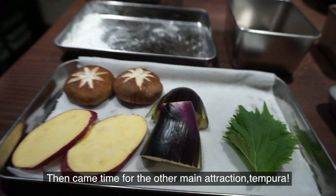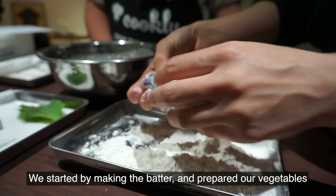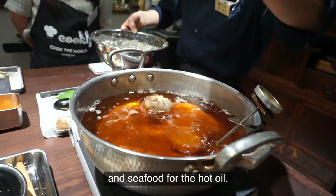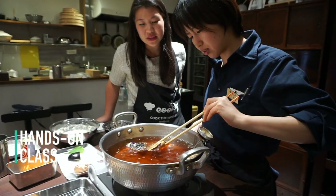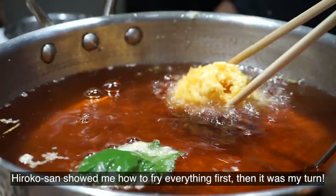Then came time for the other main attraction: tempura. We started by making the batter and prepared our vegetables and seafood for the hot oil. Hiroko-san showed me how to fry everything first, then it was my turn.